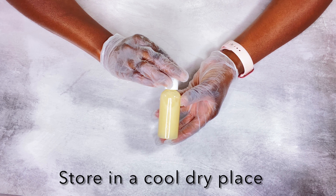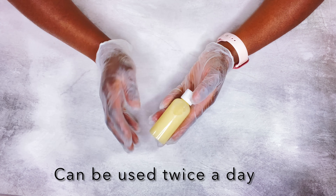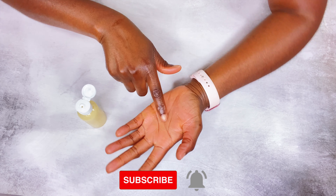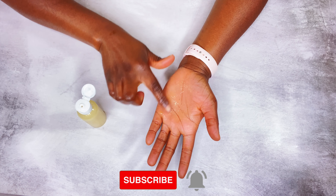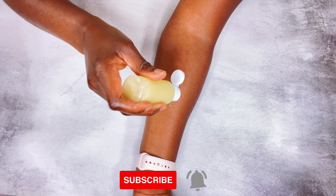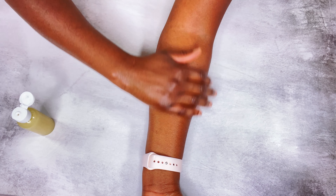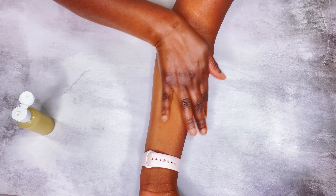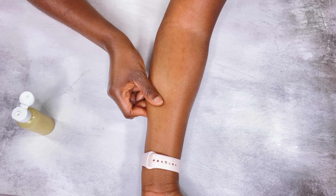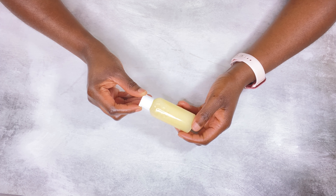Let me know in the comments if you have any questions about this recipe. Please don't forget to subscribe and turn on your notifications so you don't miss any new videos. Please like this video because that really supports me. The registration link for the next online skincare class will be in the description box, as well as my Patreon link. I appreciate each and every one of you — see you in the next video, bye!